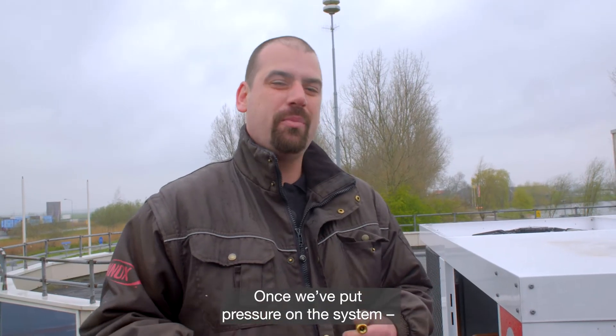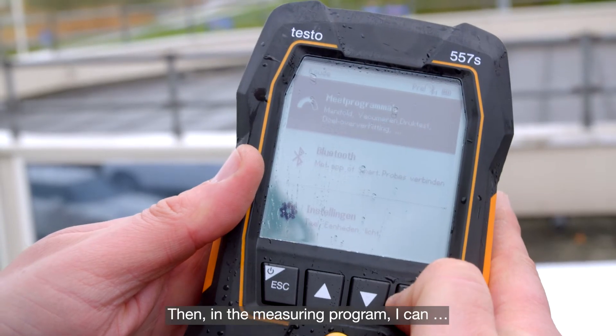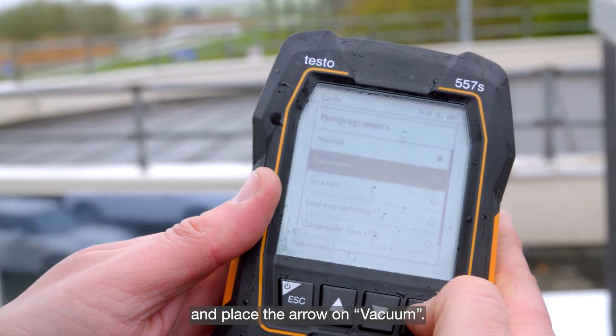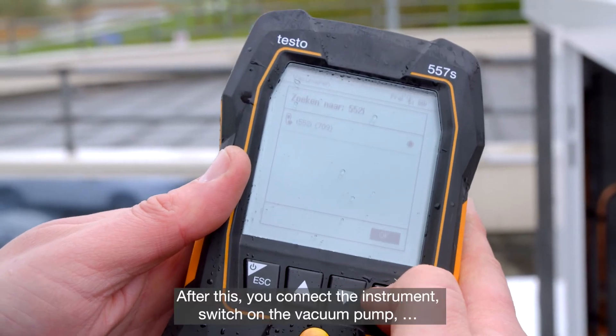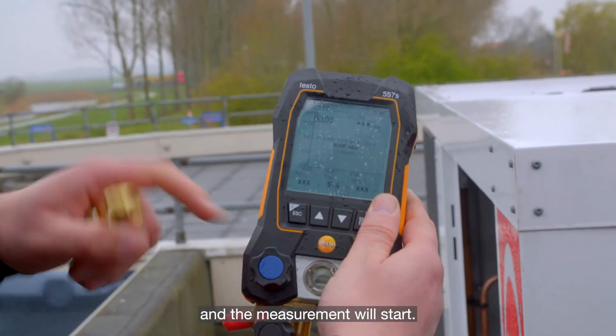Once we've put pressure on the system and that has worked well, we'll start to build up a vacuum. Then, in the measuring program, I can go to the menu and place the arrow on vacuum. The measuring instrument is recognized, and OK. After this, you connect the instrument, switch on the vacuum pump, and the measurement will start.